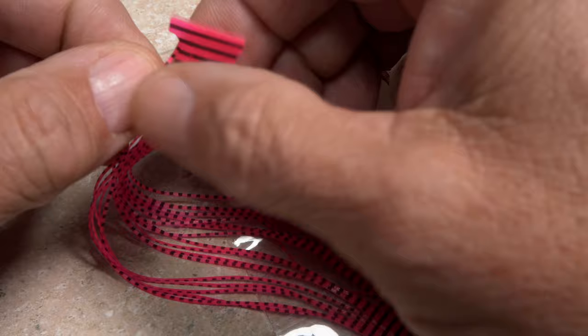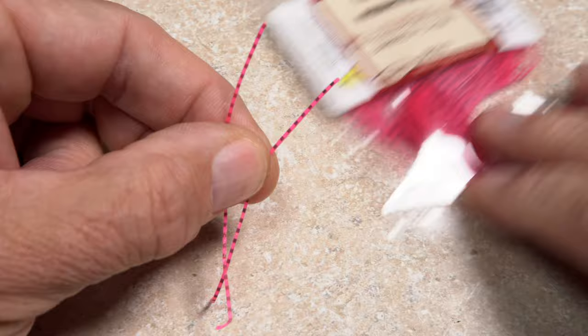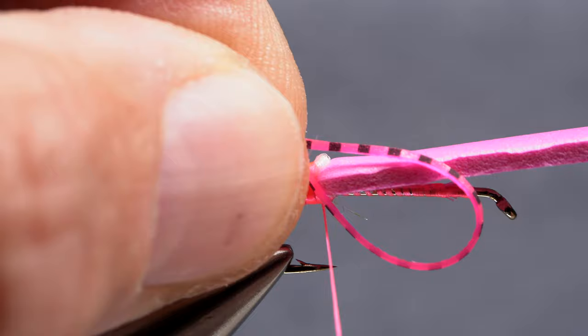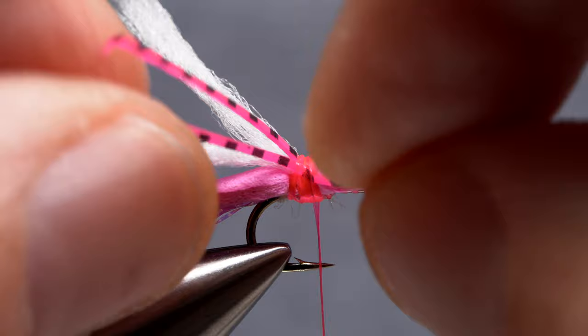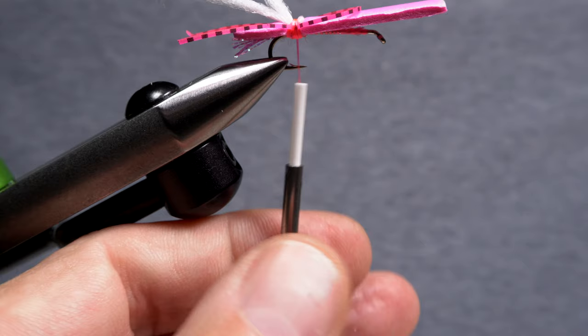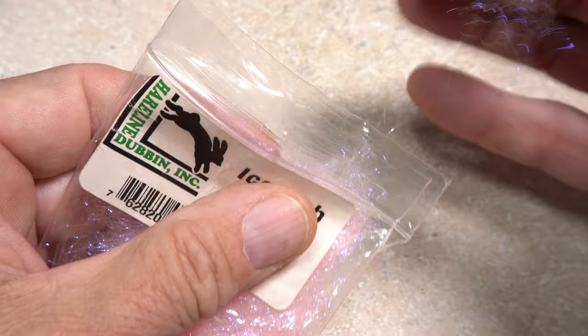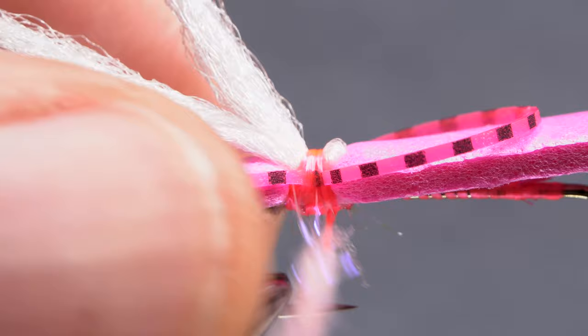Barred pink silly legs are the next material to be tied in. Pull a single strand free from the rest, fold it in half, then snip the midpoint. Save one of the strands for the front of the fly and fold the other in half and find its midpoint. Place the midpoint on top of the fly and take a few thread wraps to loosely secure it. Work the material down either side of the fly so it rests on the edge of the foam. Pull down on your bobbin to expose about 4 inches of tying thread, then get hold of another pinch of the same pink UV dubbing and use it to create a slender dubbing noodle approximately 2 inches in length on your tying thread.